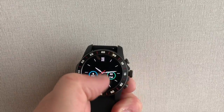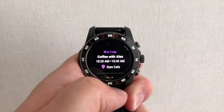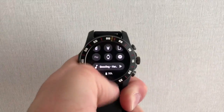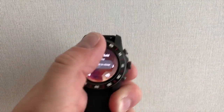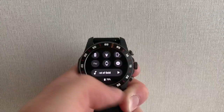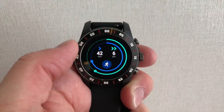Back to the home screen again, swiping up brings you to your notifications. Swiping down gives you the quick settings menu for managing things like brightness and such, and swiping this way brings you to Google Fit.